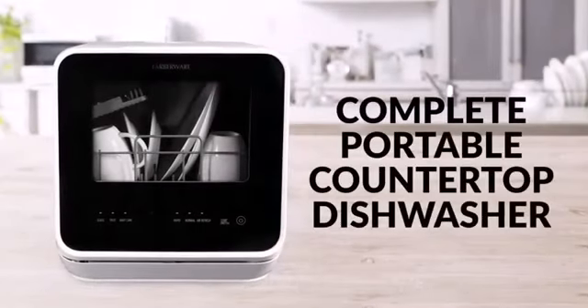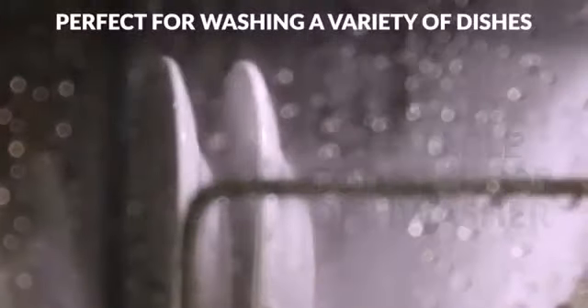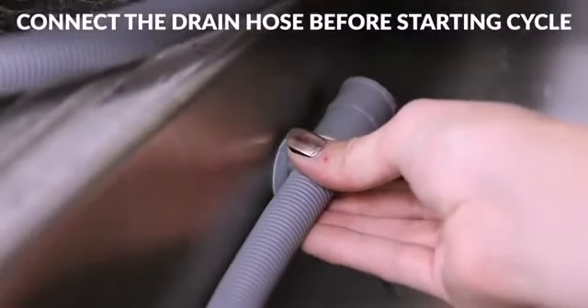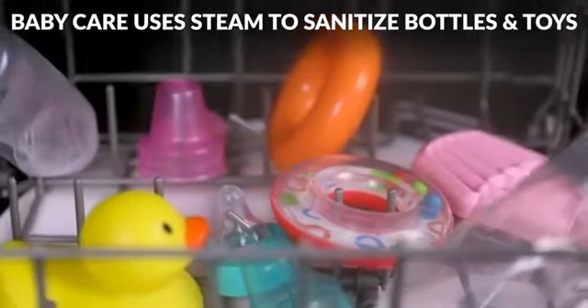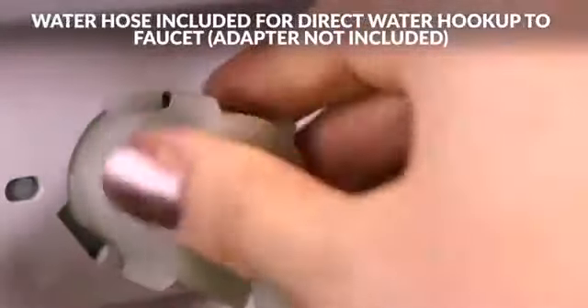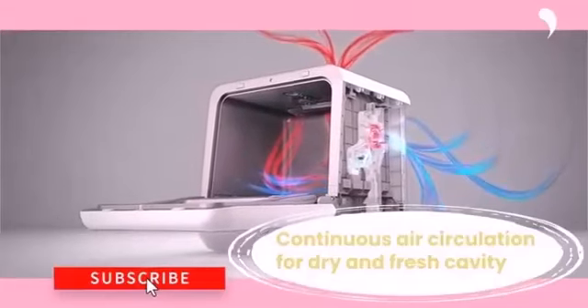The compact Fabeware complete portable countertop dishwasher will not only fit into small spaces like an RV or dorm, but it also has a built-in 5-liter (1.3 gallon) water tank so it can clean dishes even when a faucet is not available. A hose is also provided for faucet use, though an adapter may be required.